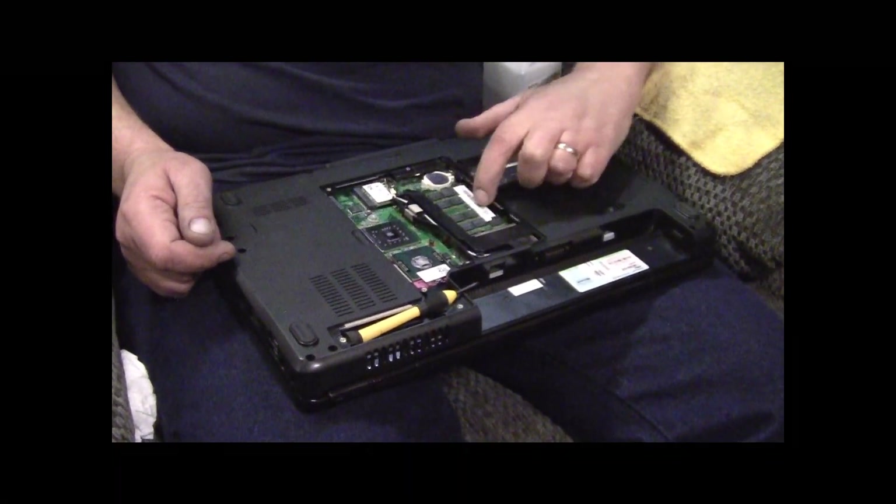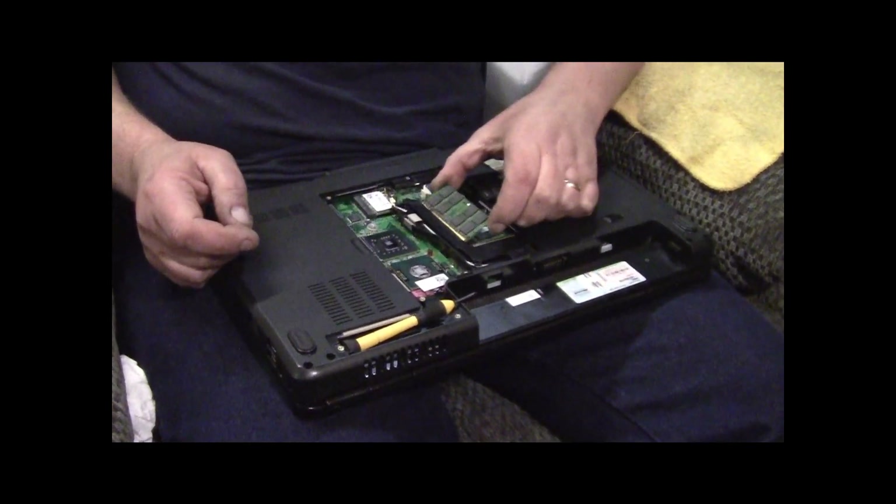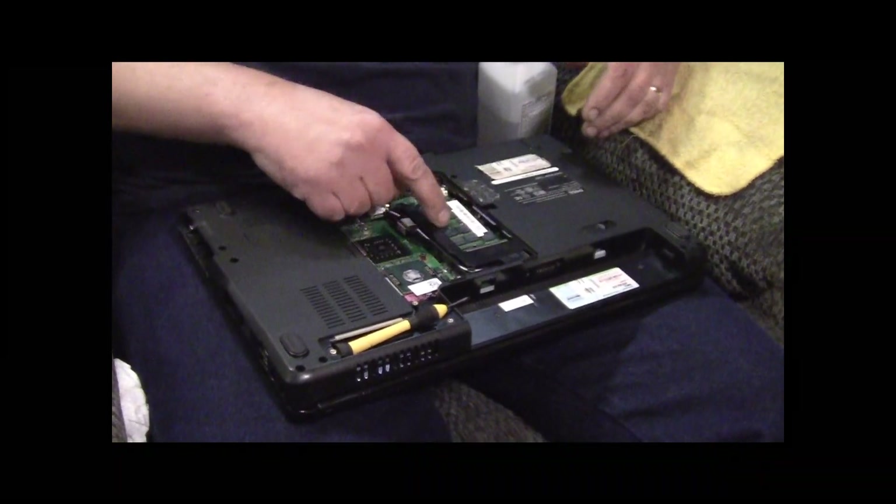We've already upgraded the RAM - all that is the memory. Just pop it out, seat it, pop it back down. Done. That's easy.